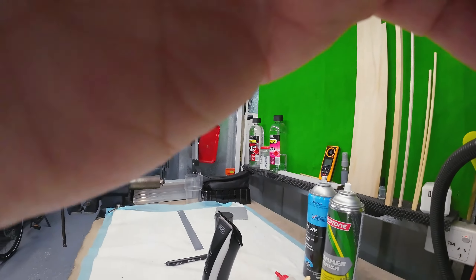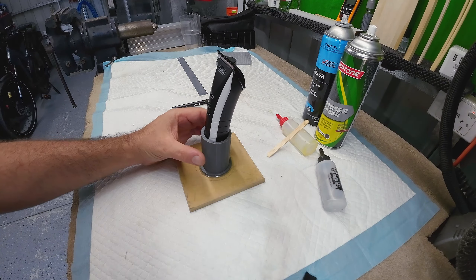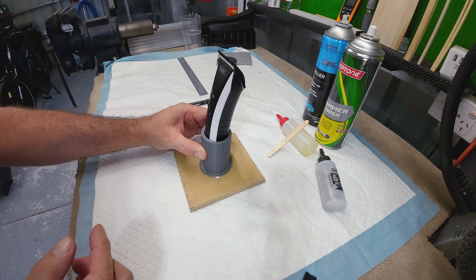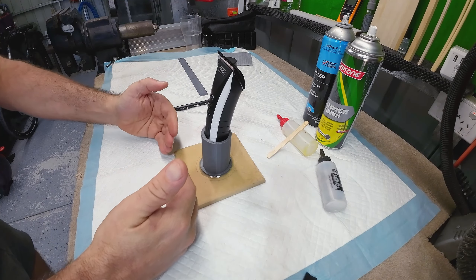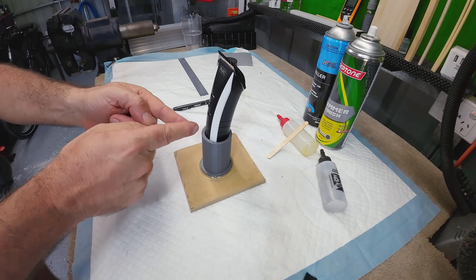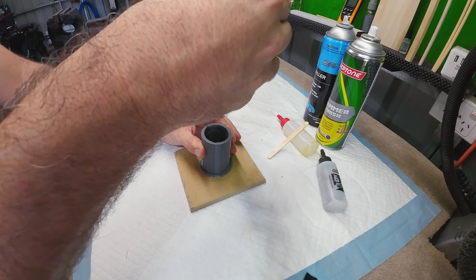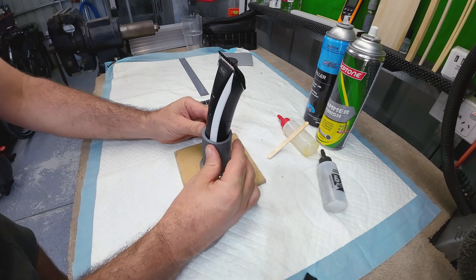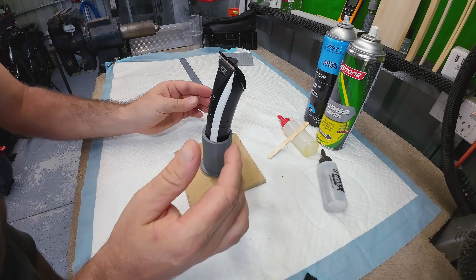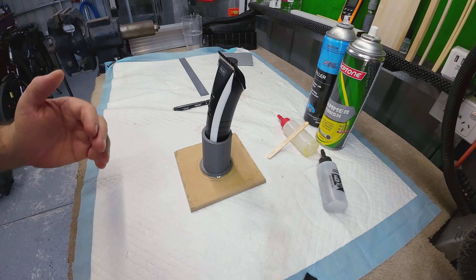It's just starting to grip now — I think because it's hot it's not taking too long. But it's all centred and all square. I'll leave it like that for 10 to 15 minutes. I want to get it painted — it's about 5 o'clock — at least primed tonight.